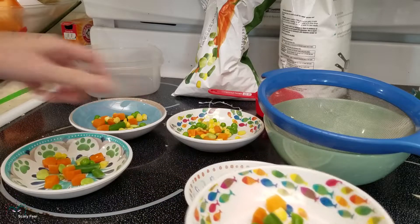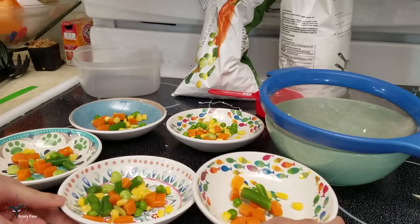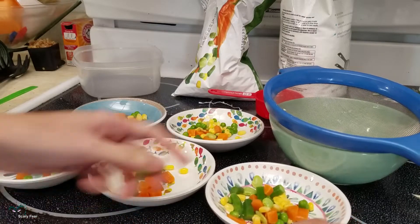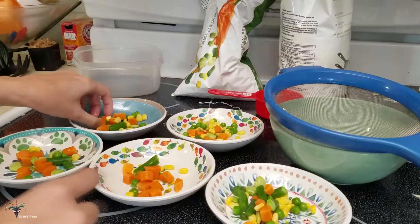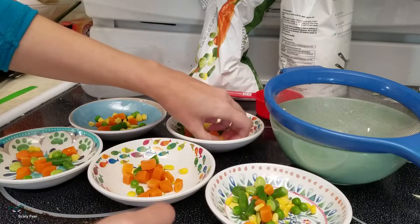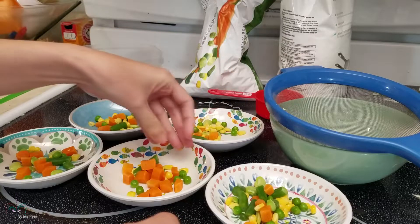I know for a fact that Wingo is the only bird I have ever owned that actually eats carrots. Nobody else eats the carrots, so we'll go heavy on carrots with him. He's a little low on corn and peas, so we'll take it from this one.